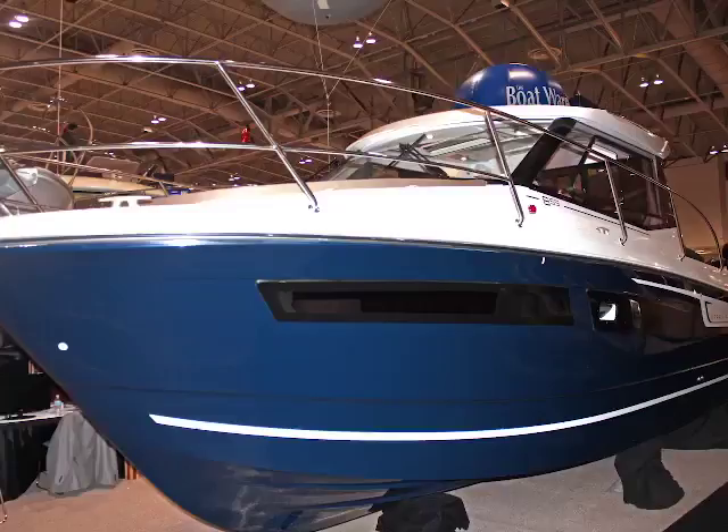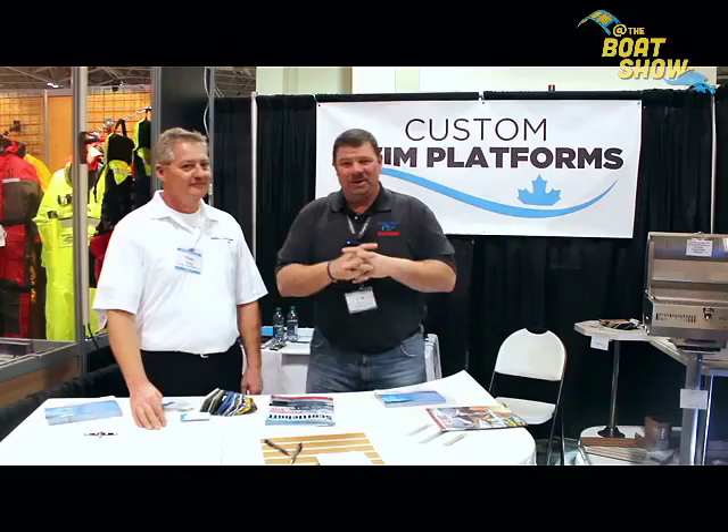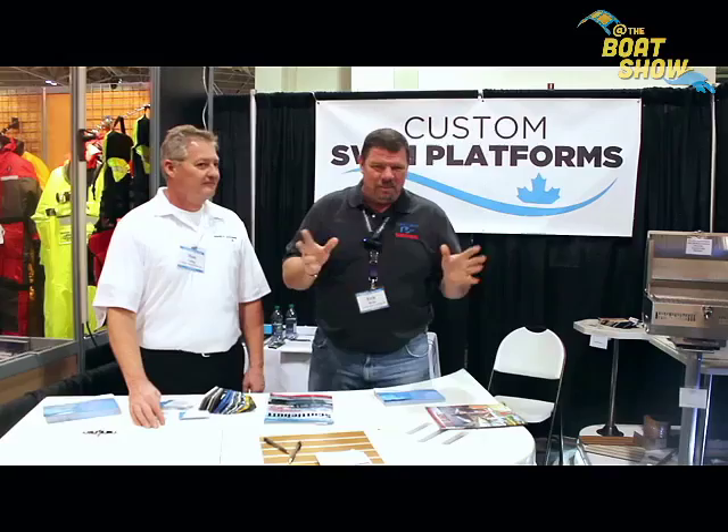Hey guys, Eric Collier, publisher of Great Lakes Scuttlebutt Magazine. I'm excited to be down at the Toronto International Boat Show right here in beautiful downtown Toronto. We're having a wonderful time. I'm wandering around and looking for some innovative products to report on.